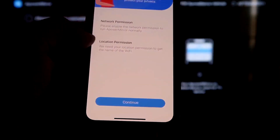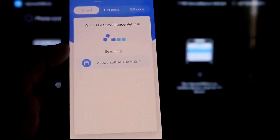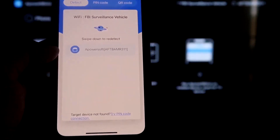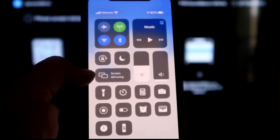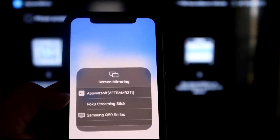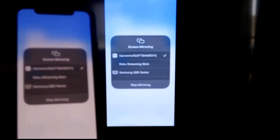It'll ask for network and location permissions — click Continue and then Allow While Using App. Now it's recognizing the Wi-Fi connection. Click the middle button that says Mirror, and it searches your Wi-Fi network. It shows an icon that says APowerMirror. Next, swipe down from the top right corner of your iPhone to bring up the control center. Tap Screen Mirroring, and at the top you'll see APowerSoft — that's what's talking with the app on your Fire Stick. Tap on that, it loads up, and you are now mirroring directly to the TV.